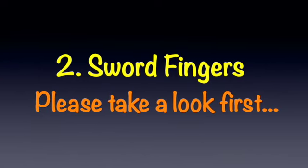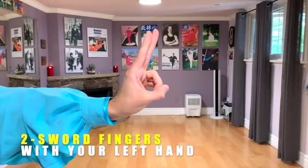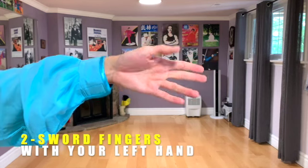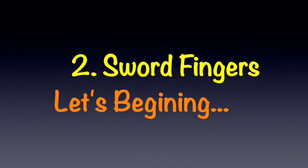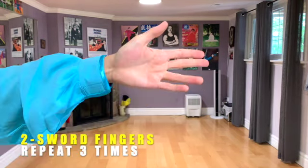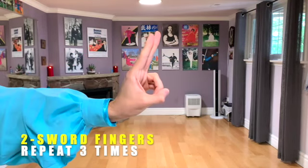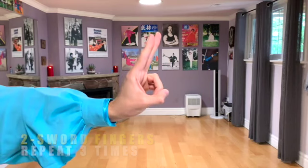Next one: Sword Fingers. Do it with your left hand. Let's begin. Sword Fingers — ready? Go! Repeat. One more time. Finish.